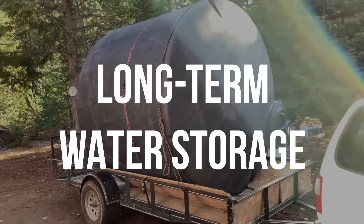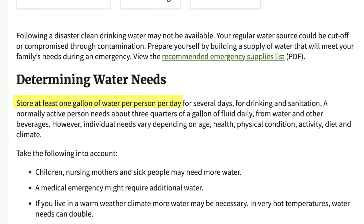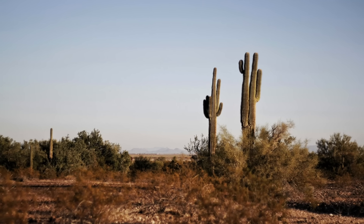Ready.gov recommends that you have one gallon of water per person per day stored. However, they also say that children, nursing mothers, and the sick might need more water. There are also medical emergencies where you might need more. They also say if you live in a warm climate and it gets hot, you're going to need more water, maybe double the amount. So I think it would probably be wise to store at least two gallons of water per person per day.